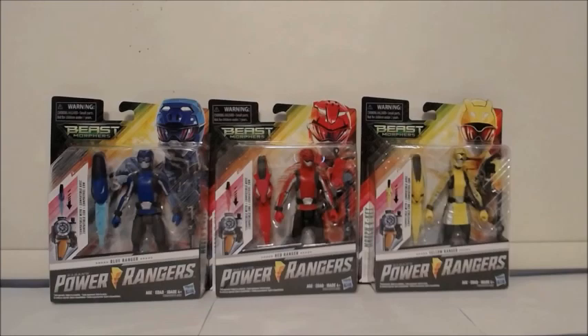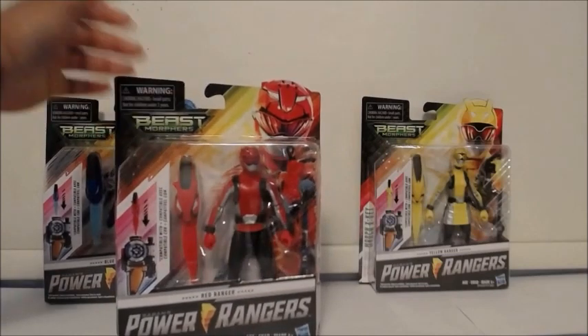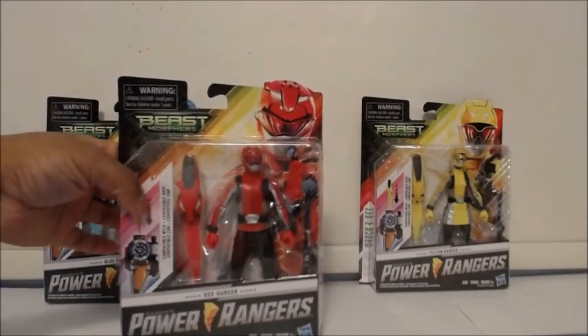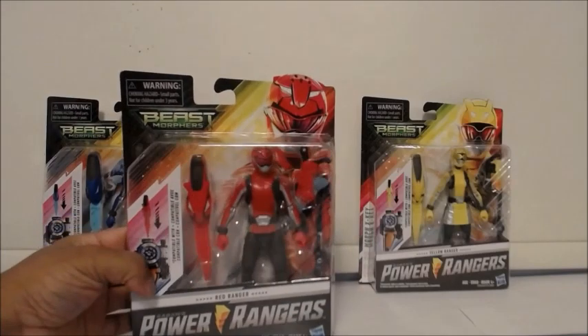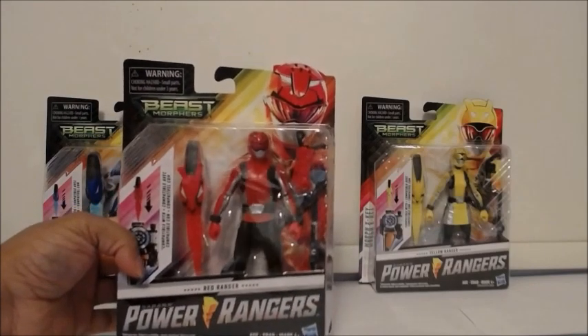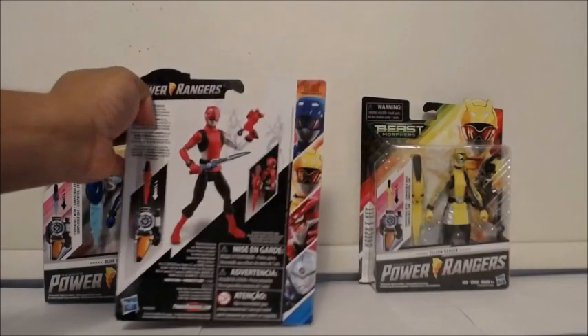Let me show you the Red Ranger here. The Red Ranger comes with a special weapon. I do want to apologize — I never really watched Go-Busters or kept up with it, but I am slowly getting used to the morphers and weapons. This looks like his main gun, though I don't know the name of it. Here's the back of the Red Ranger figure.